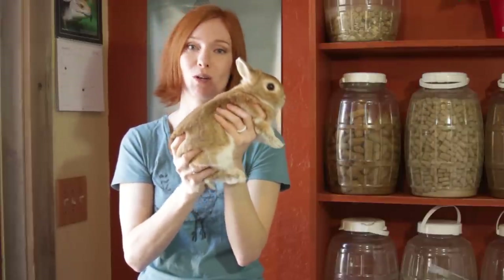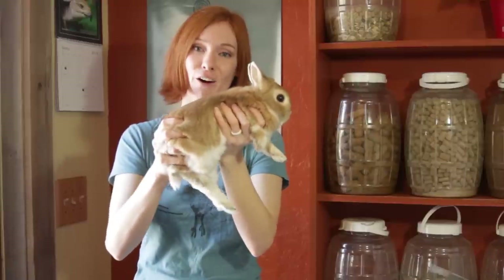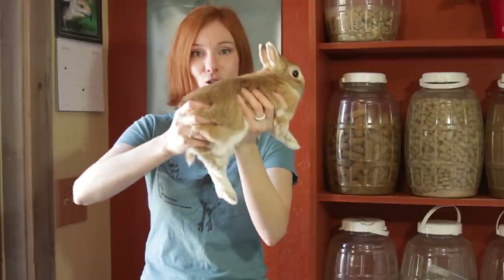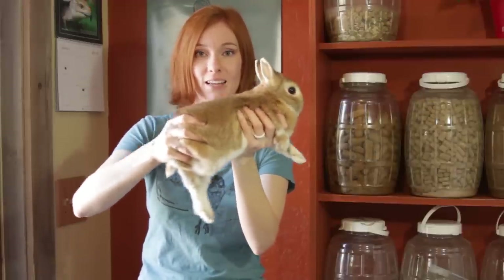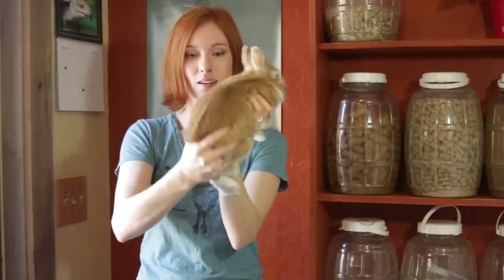So if they do get spooked or they just want to be put down, when they kick, they're kicking against air, and they're not able to get any sort of force to throw their vertebrae out. Instead, you can just open your hands out and they can kick like this, and their back is going to stay supported.